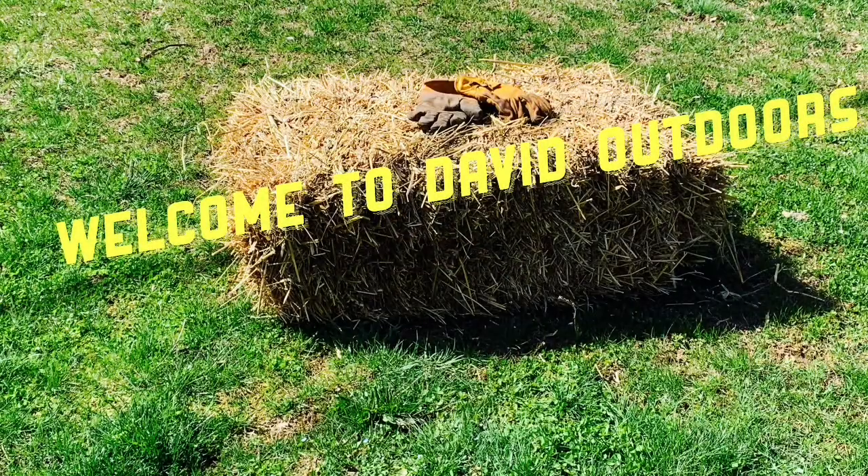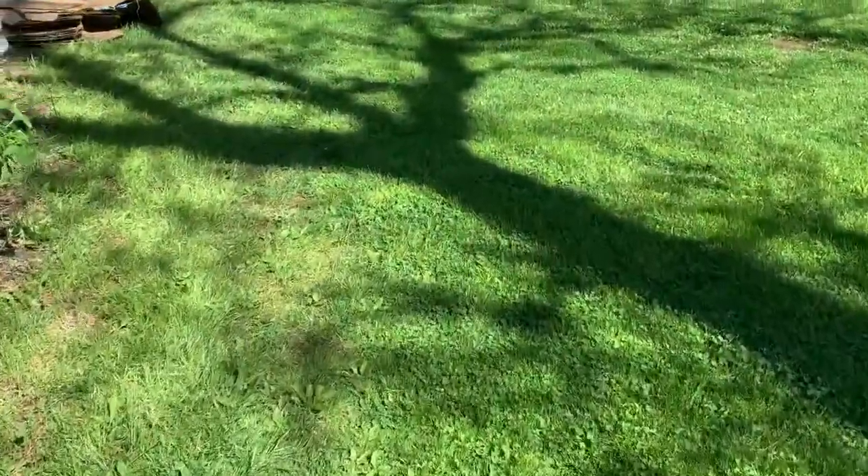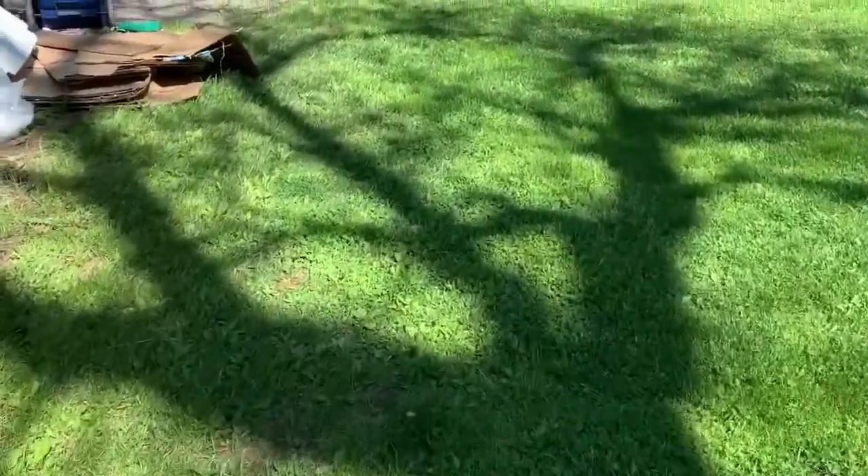Hi, I'm David from David Outdoors and welcome to my channel. Hey guys, what's going on? It's David. I'm just gonna do a heat gun check.